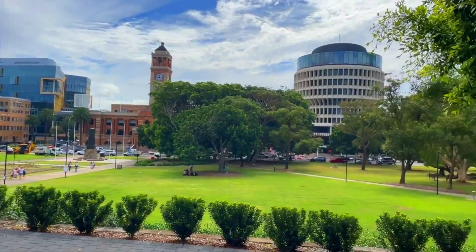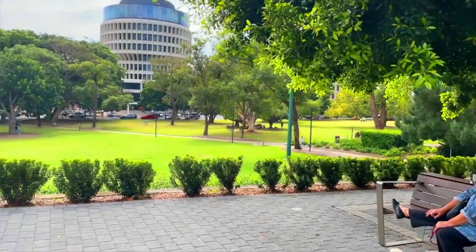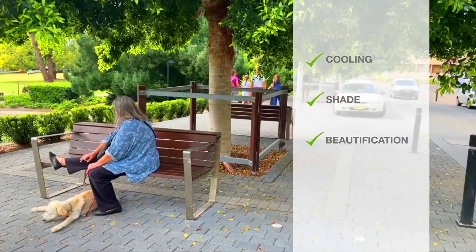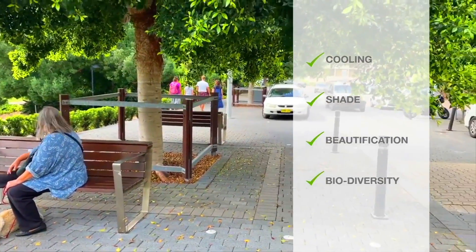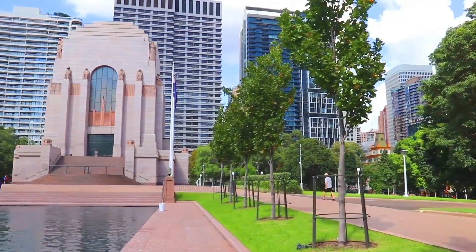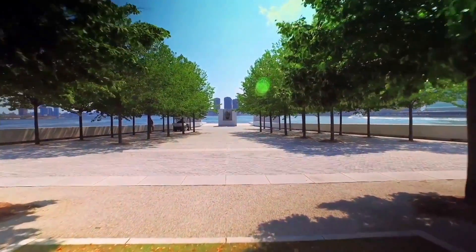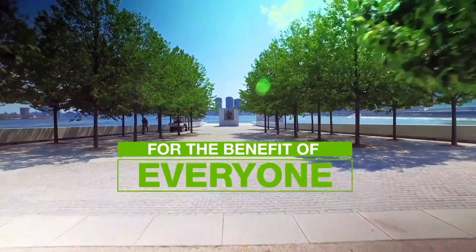In the busy built environments of today, trees provide a long list of benefits including cooling, shade, beautification and biodiversity, while bringing the beauty of nature within reach. Let us show you more about how we use technology to restore nature to our cities globally for the benefit of everyone.